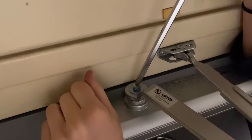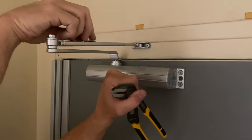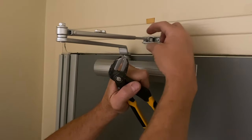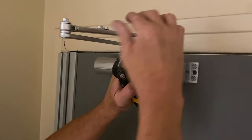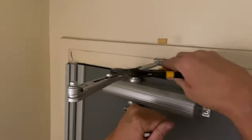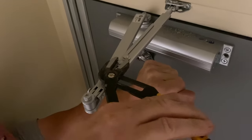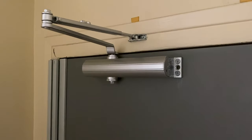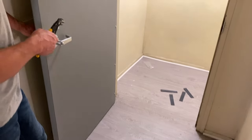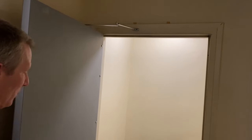You don't have to crank it down — just get it on nice and snug. It has two screws you can tighten to hold the arm in place. Sometimes there's a locking nut and you unscrew the arm to make it longer or shorter. Now let's test it: open it up and see how it feels. It goes all the way to 90 degrees, and it should open to 120 — plenty of room. Let it go and watch it close.